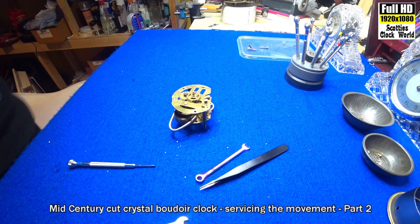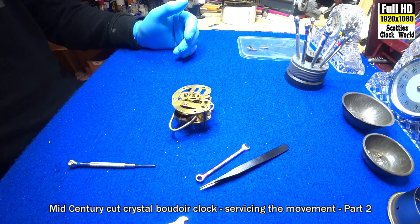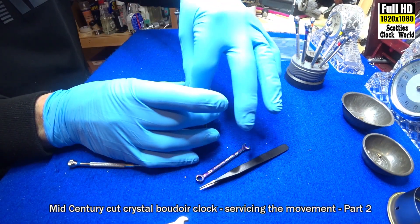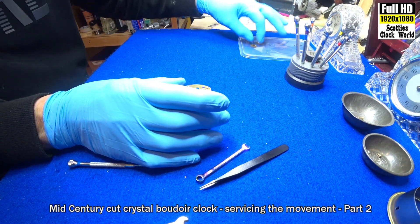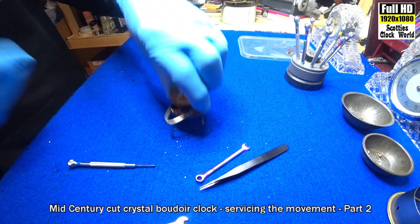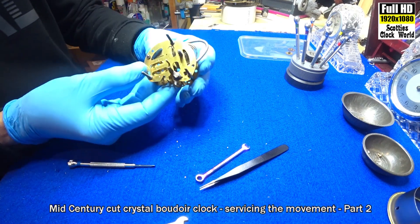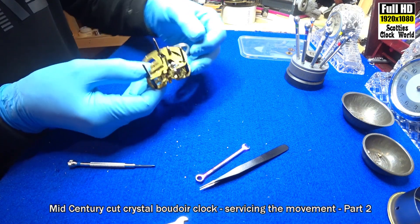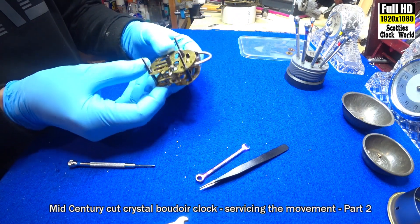So that's what the movement looks like. We'll take those two wheels off, and we've got the spring contained in a clip there.